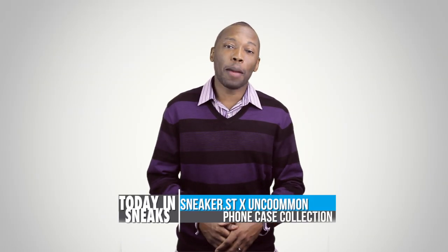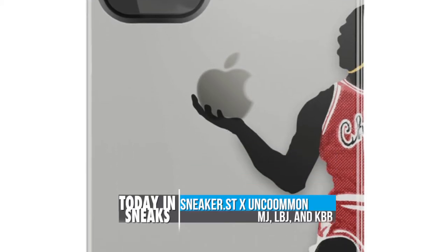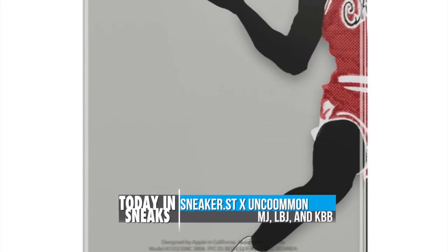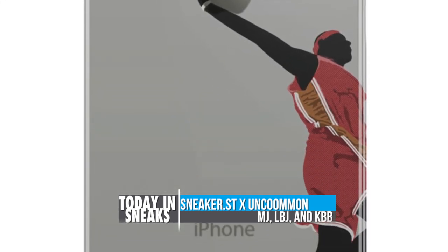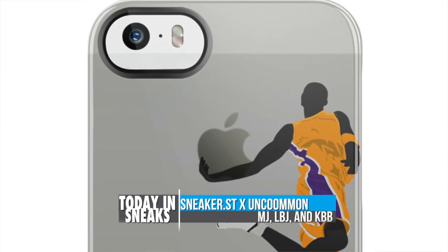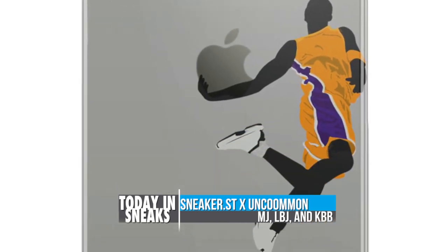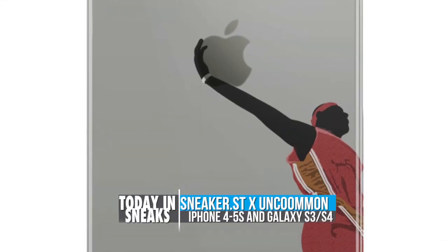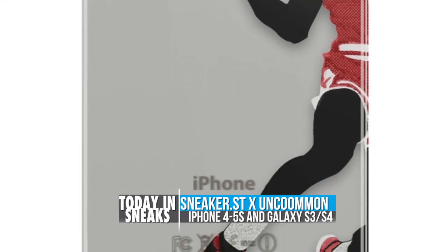If it's time for you to step up your phone case game, I think Sneaker Street and Uncommon got something that you're definitely going to like. Presenting MJ, LeBron, and Kobe Bryant — the cases all take iconic poses from the three players and proudly display them on the back of your phone. The MJ case is called the GOAT for obvious reasons, LeBron's is called the King, and Kobe's is called the 8. Cases for the iPhone 4 through the 5s are $30, and the Galaxy S3 and S4 are $20.